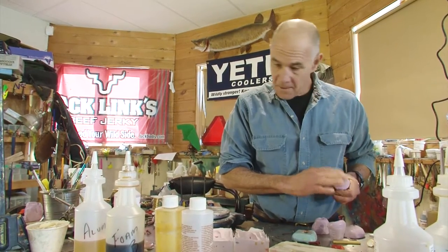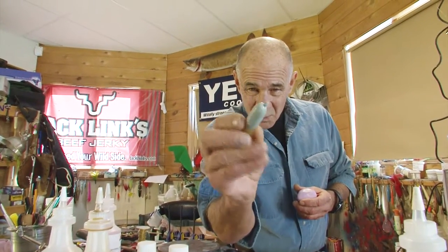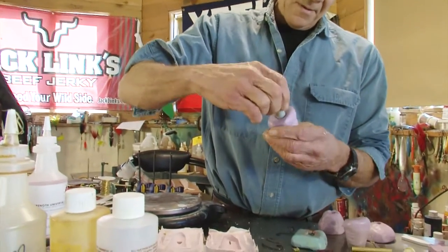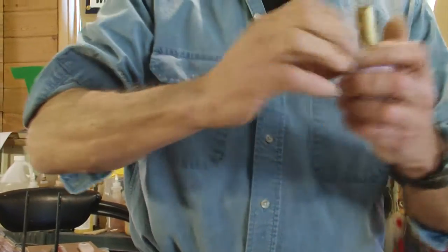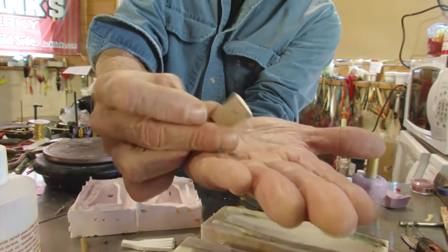I've got a slider head shape. This is just a brass tube with a little Sculpey clay I rounded off. I'm just going to go boop and make that mold. And I'm also going to take this — this is a piece of cork, a popping cork. I flattened out the bottom of it.